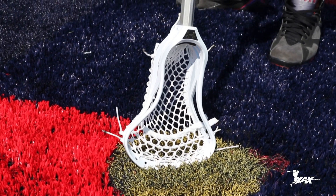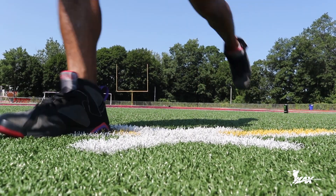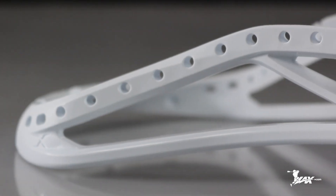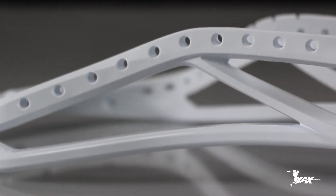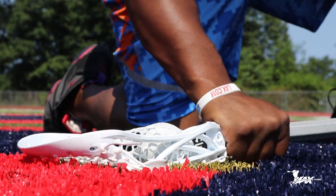Round balls are key for facing off. This head has a glide screw with a rounded inside edge to reduce drag. I like this head for the simple fact that the two sidewalls are different — the top rail is really, really strong for power clampers, but when you want to pinch and pop, the bottom rail kicks in for flexibility.